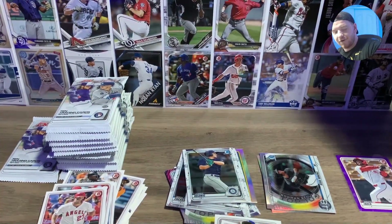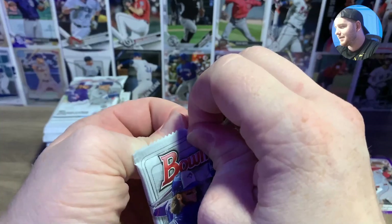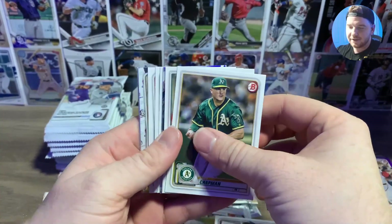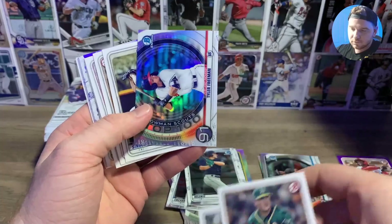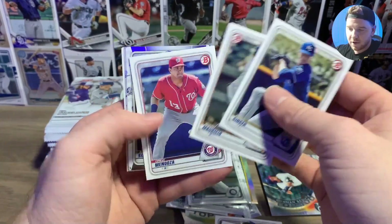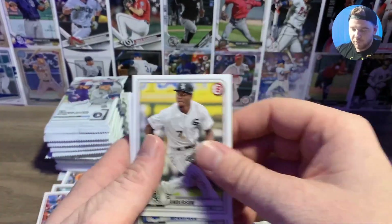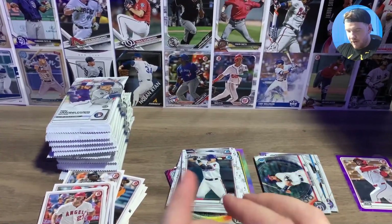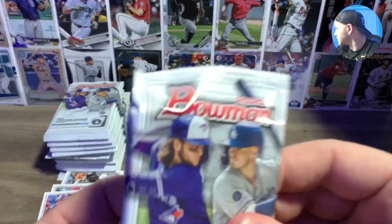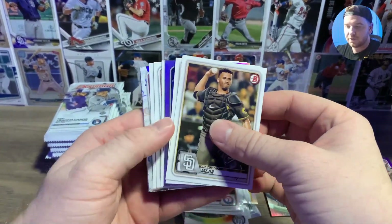I blew the team — I don't know if you guys saw it. All right, so we can start moving through this box faster. Our two big hits are right there so we're hoping for some color. Tyler Freeman. Brady Singer paper, Brady Singer chrome. Another Sam Huff — I just opened a bunch of my mail days and got a bunch of Sam Huff chromes already. We're streaming this live on Twitch — nobody saw the team, so if YouTube saw it, you guys are better I guess.